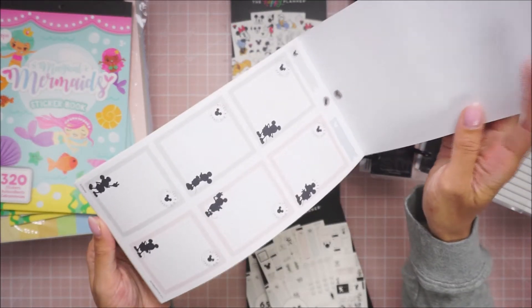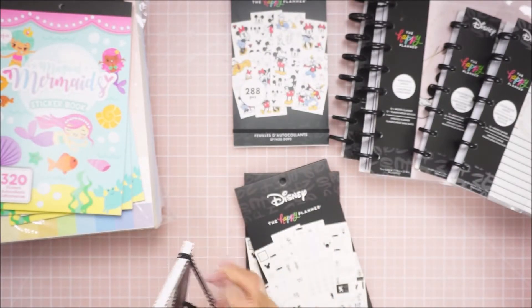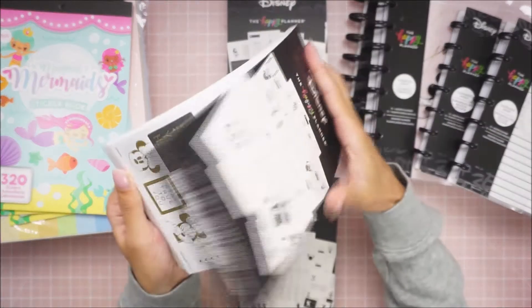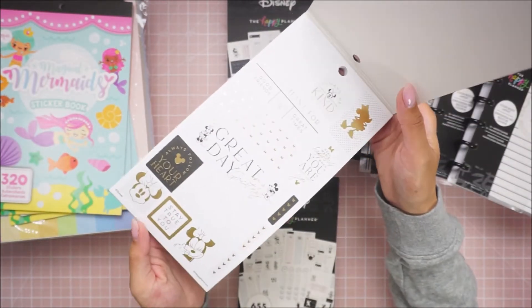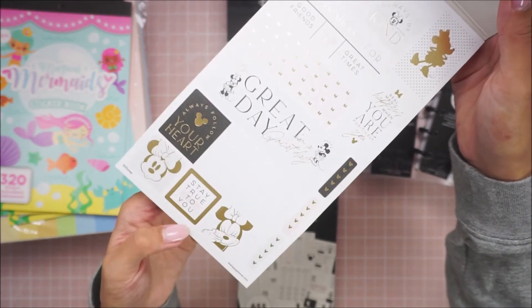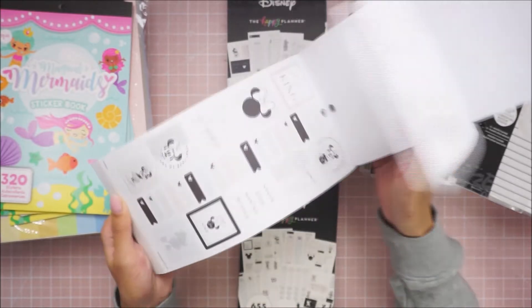Look how cute these boxes are. And then the mini one just has smaller-scaled stickers. This one's so cute — look at the little mini squares, they're all separate. Love them. I kind of wish I was planning Kaleia's birthday in my planner, because even the couple weeks before that for Mother's Day when I went to Disneyland, these would have been perfect.